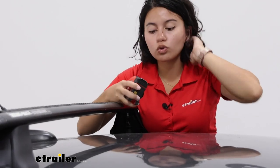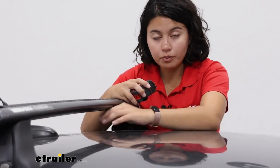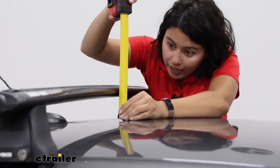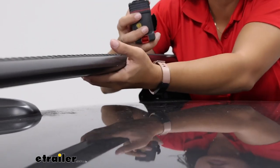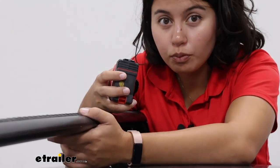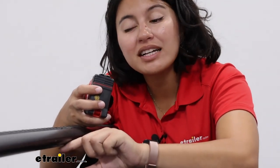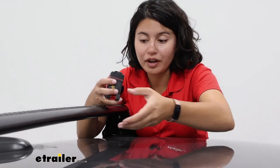Here we have our roof clearances. Depending on what type of cargo you're carrying, you might need more or less clearance. Measuring from the top of the roof to the bottom of the crossbar, it's two and three-eighths of an inch. For clamps that go around the crossbar — some people have U-bolts with wing nuts — you might want a little bit more clearance than that, so keep that in mind and get those low-profile clamps.